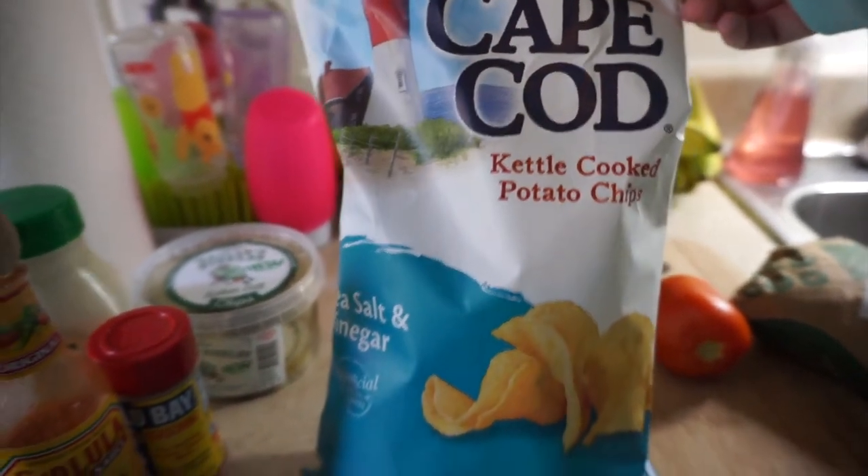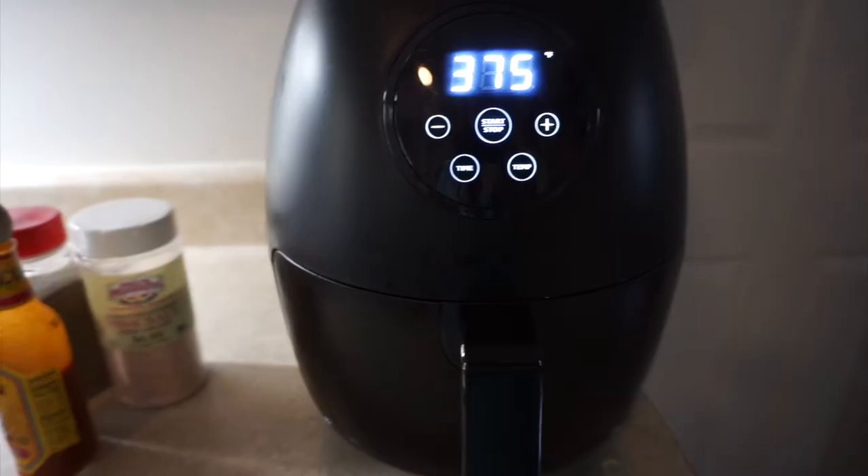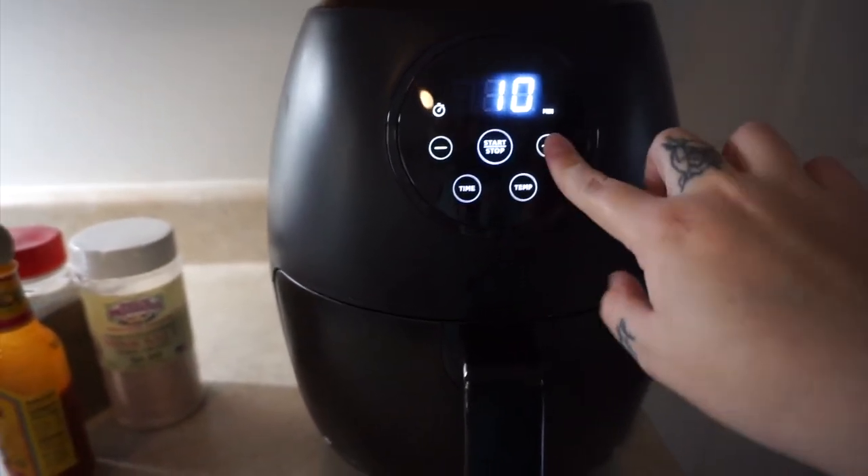Store-bought is fine because we didn't feel like making chips in an actual fryer. We got the kettle ones like the parks, but we got salt and vinegar because we thought that would be kind of cool to try. So I'm going to spare you the raw chicken footage — I'm going to do 375 for 10 minutes in the air fryer.